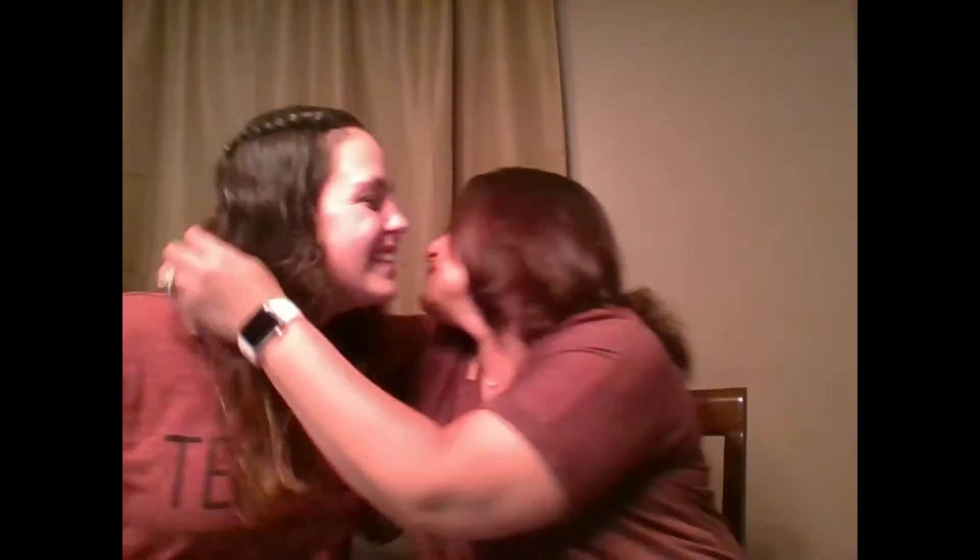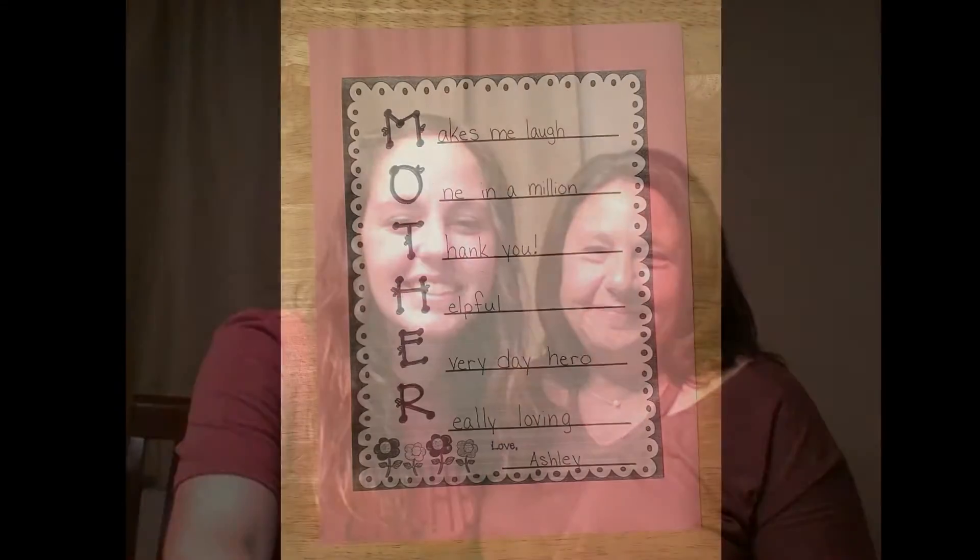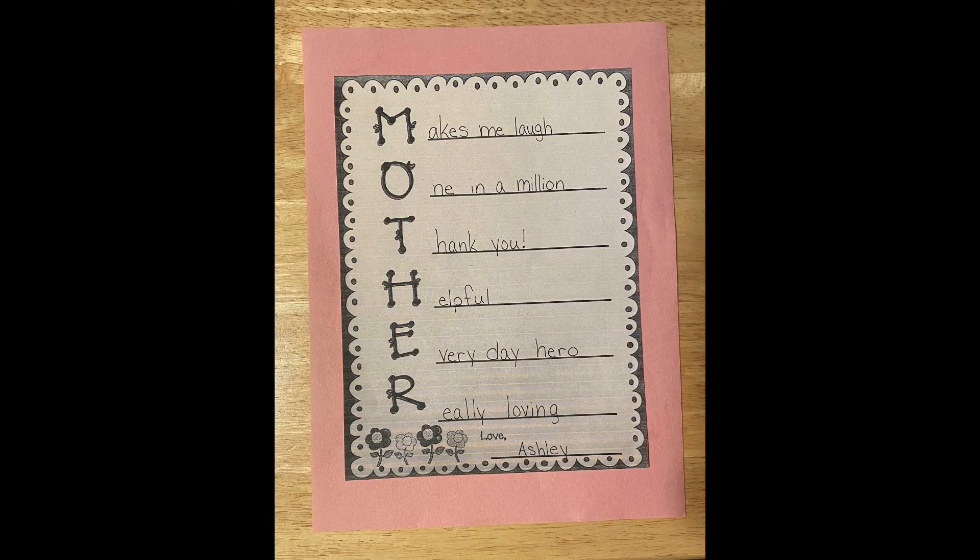Aw, thank you sweetheart. Love you mama. Happy Mother's Day. Thank you, thank you.